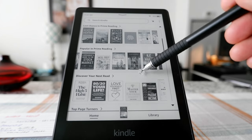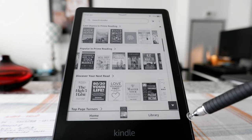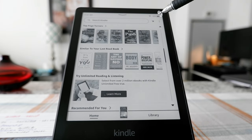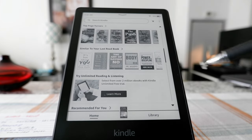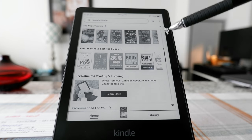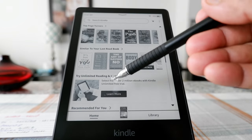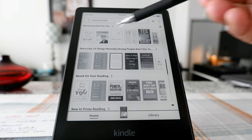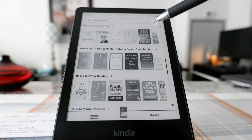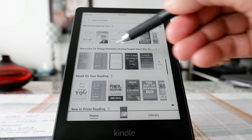Scrolling down a little more, you'll see Top Page Turners, similar to your last read book — self-explanatory, just giving you more book options based on your interests. Then there's a prompt to try Unlimited reading and listening, which is kind of an ad to sign up for Unlimited, which I think you don't need. And then there are recommendations by AI based on what you've read.